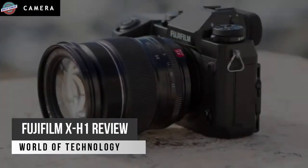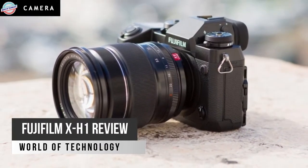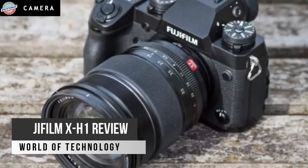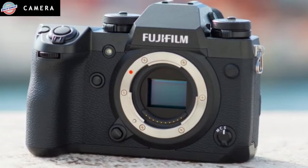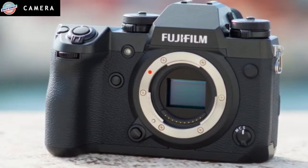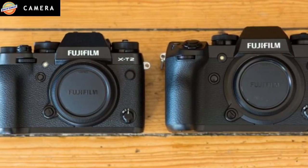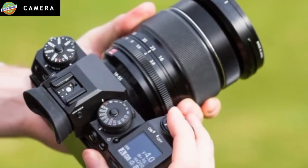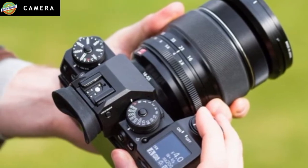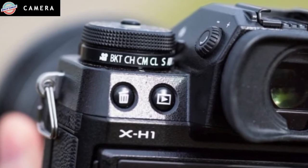For months there's been talk of a new high-end mirrorless camera arriving from Fujifilm. Speculative chat seemed to suggest that the next model might be called the X-T2S — a pimped-up version of the X-T2 — possibly with a few exciting features to entice existing X-Series users and those tempted to finally make the switch from DSLR to mirrorless. When the model name was revealed as the X-H1, it became apparent that Fujifilm hadn't been working on a replacement for the X-T2 after all. Instead, it had been focusing on creating a new camera to sit above the X-T2 as the pièce de résistance in the X-Series.